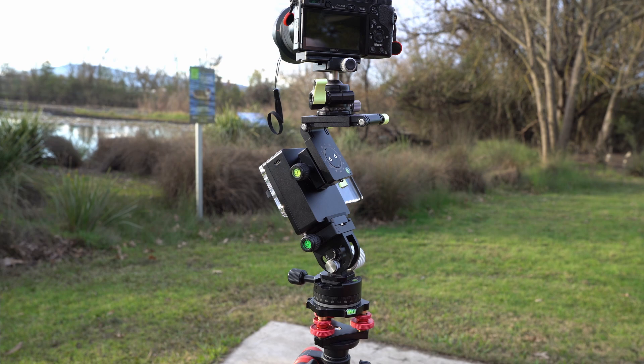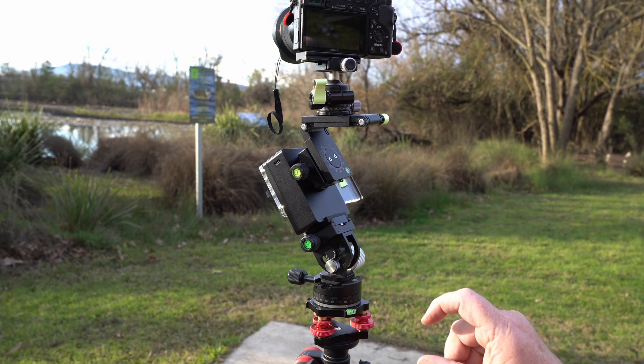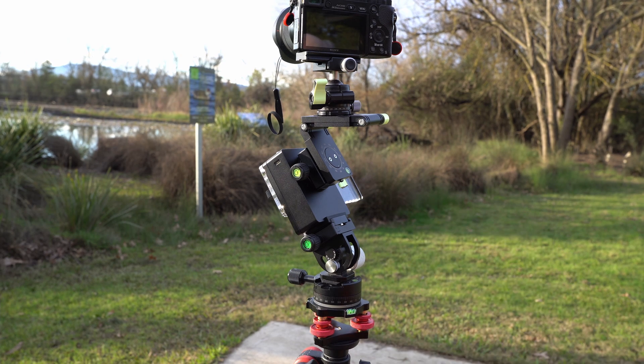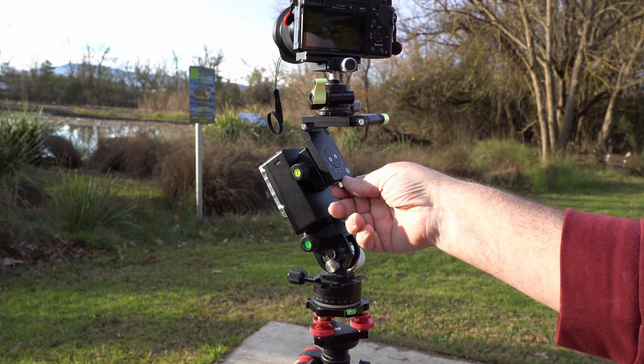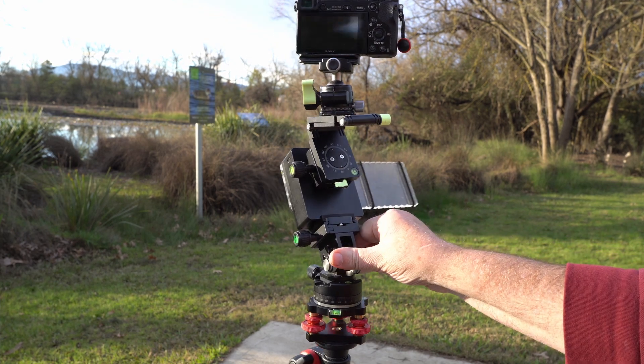I did get some optional feet for this tripod. It comes with rubber feet, but it has a 3/8 thread in the bottom of the legs and I've got some spikes. I can use spikes on a nice solid surface, and they've also got little rubber feet that go over the spikes. I've got fluoro tape on the dark parts so that I can see where my knobs are in the dark.